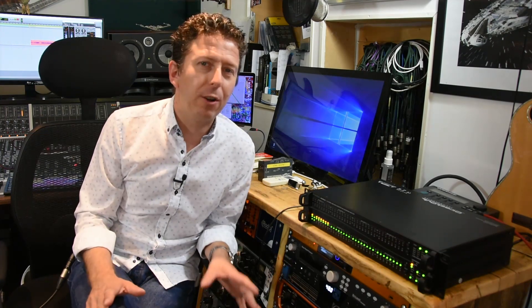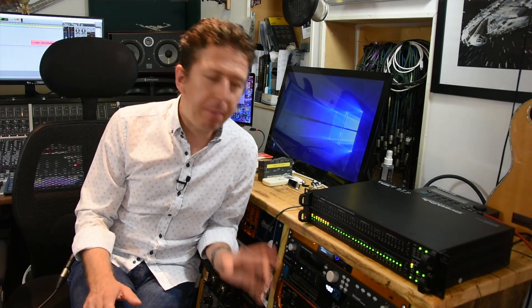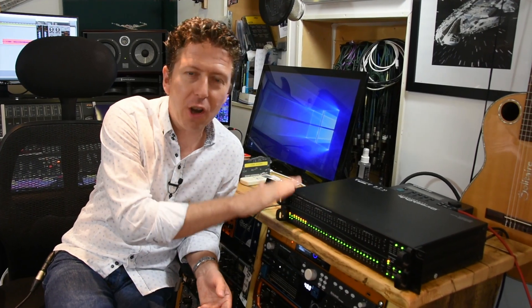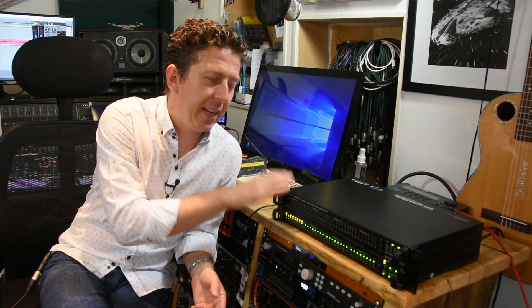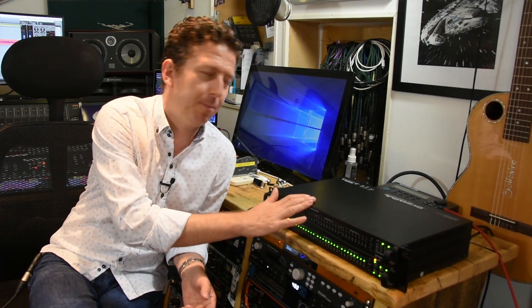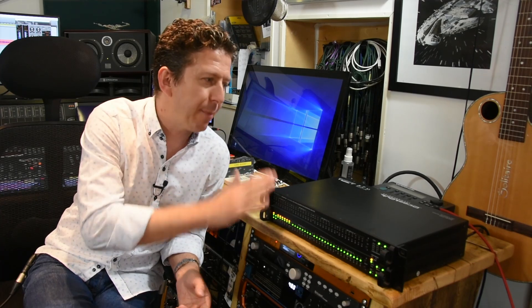I told you it wouldn't take long to look around this thing. It is built like a tank. In fact, there are probably armies in the world that would like tanks built as well as this thing. It's not light. It's what I would call typical German build quality — built with absolutely no compromise.